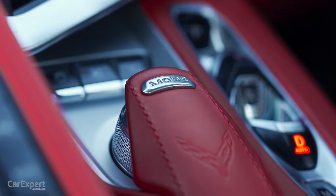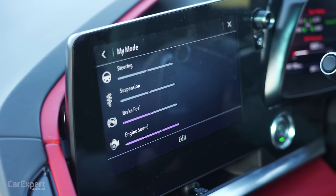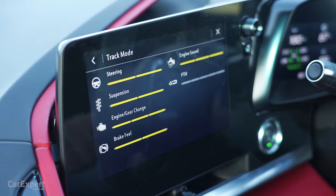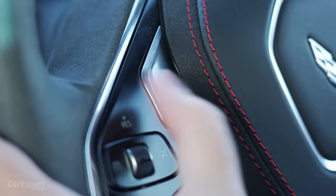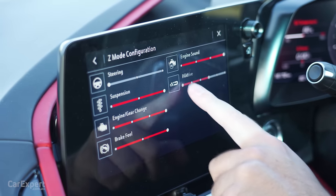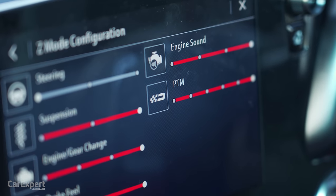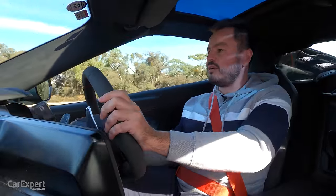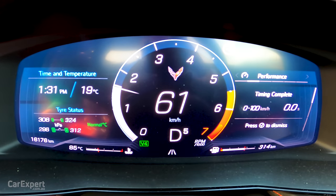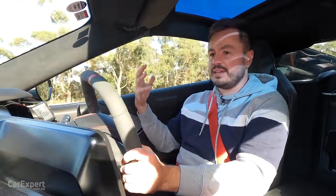Now let's talk drive modes. You have a mode selector that goes from My Mode, where you configure stuff yourself, to Tour mode for daily driving, Sport, Track, and finally Z mode — accessed here on the steering wheel. One push brings up all your different settings that you can fully customise, including traction control with six different settings from wet to virtually everything off. When you change through drive modes, you get a different display ahead of the driver, and you can configure what appears on either side. This is the perfect car if you want to do the occasional track day and really get the most out of it.